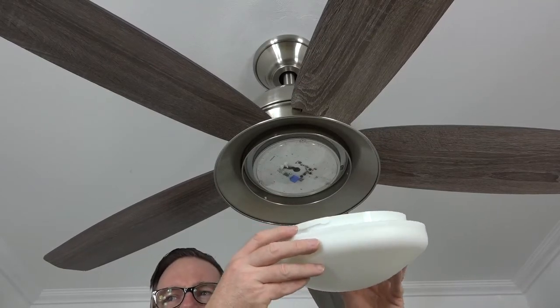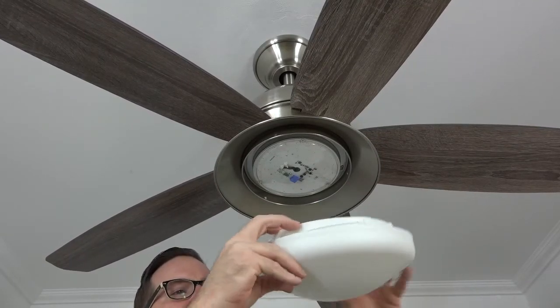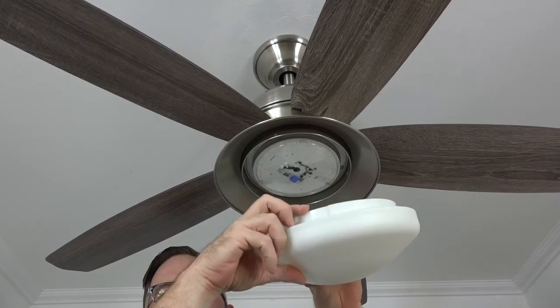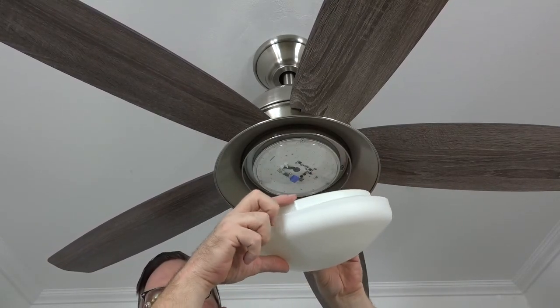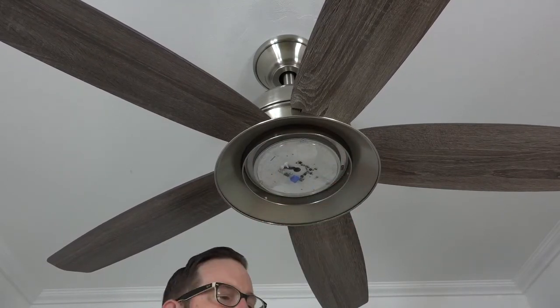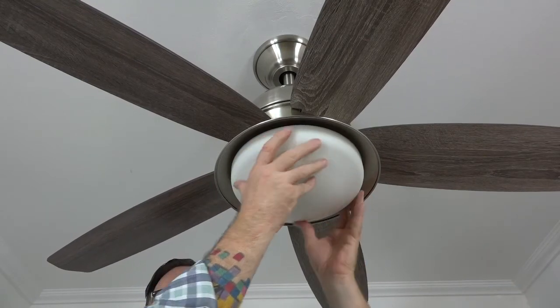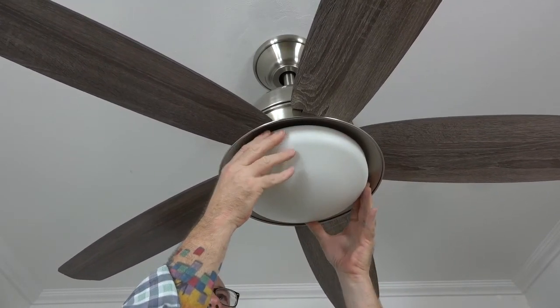The light shade uses a twist-lock system to connect to the fan. There are three flat sides on the light shade that will align with three nubs inside the light kit pan. Align the flat sides with the nubs, then press the light shade up and twist clockwise until tight.